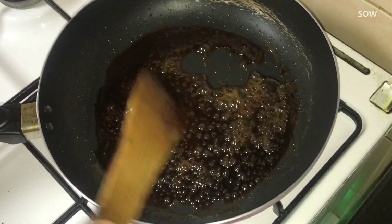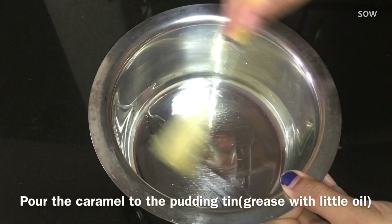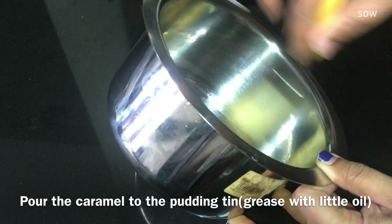That's why we put the pudding in the tin. Now I am going to put the pudding in a stainless steel plate. I am going to put a pudding on the plate.